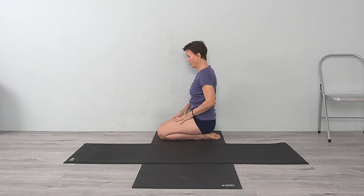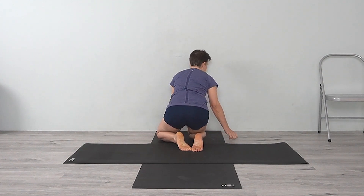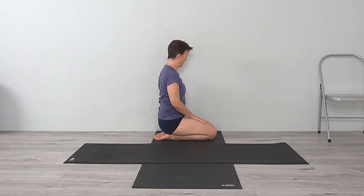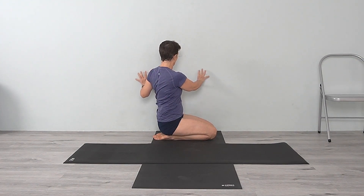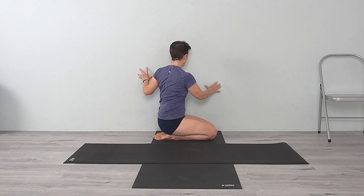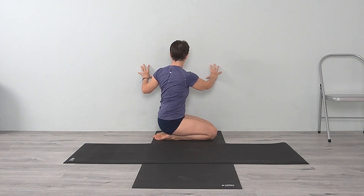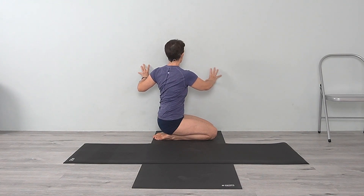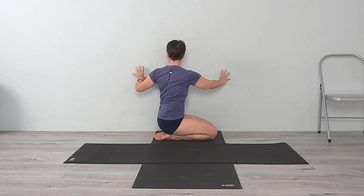Release and come back to center, then turn to do the other side. Adjust your position. Sit back on your heels with the distance you need — if you were too close and leaning into the wall, be about a foot away. Take your fingertips onto the wall, inhale to lengthen up first, establishing that length from the opposing action of downward descending. Inhale, exhale, turn. Use your hands on the wall in the way that best helps you lift up and turn.